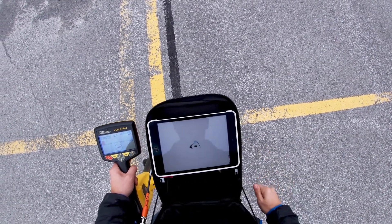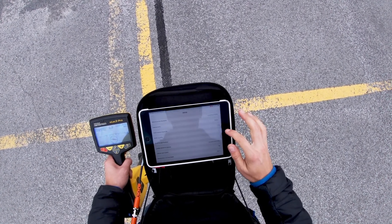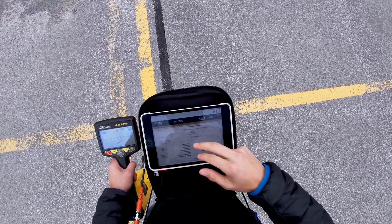However, it is important to note that the V-lock can only remember one device at a time. If you pair your V-lock to multiple iOS devices, it will remember only the last one it was paired to.